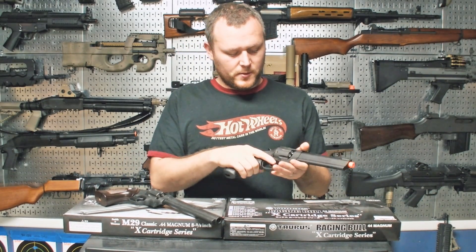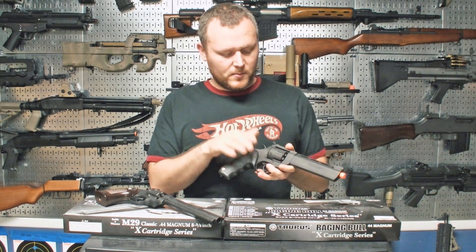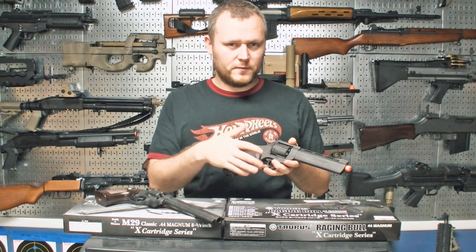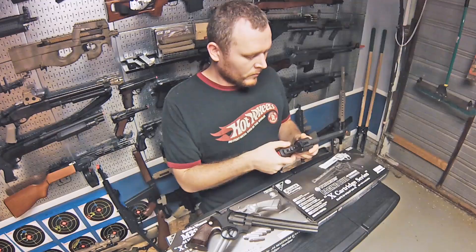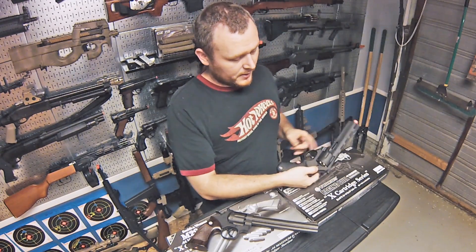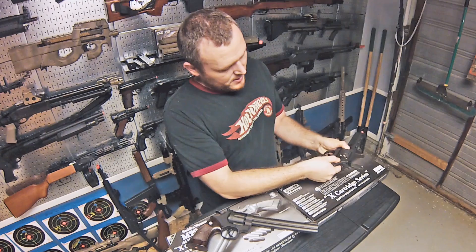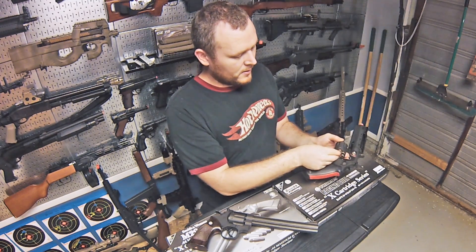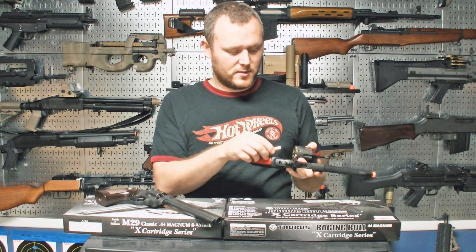Now the Raging Bull is very similar — it's also single and double action but it has the same problem. When firing it I noticed the same thing: in double action BBs just fall out of the barrel, but in single action it fires nicely. It does have a cylinder release in the same spot, but unlike the M29 you also have to pull down on another release on the front of the cylinder — it's a little tougher to get out, but once you do, same thing: dummy 44 Magnum shells load in on the front and gas passes through.